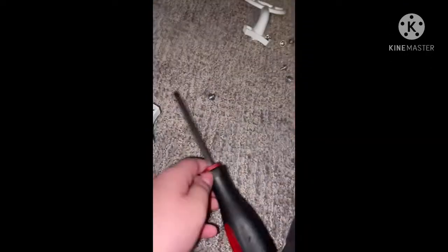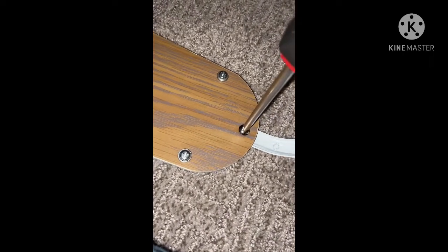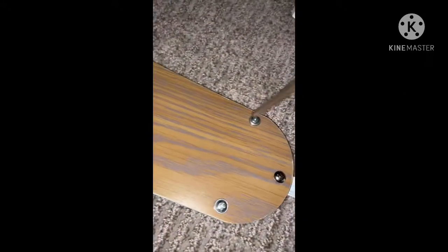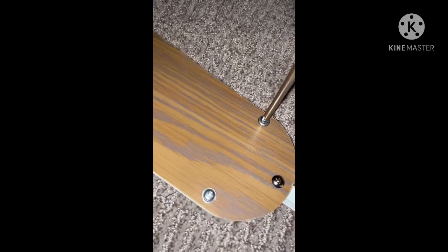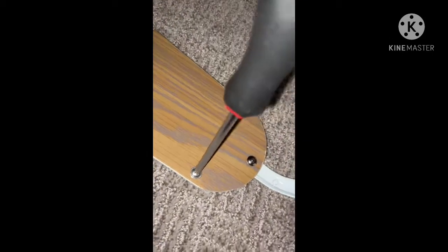Now we can just get our screwdriver and tighten these even more. You see the one in the middle is the one without a washer, but I don't care — this is not going to be installed. Just tighten it until it is snug. The middle one's snug. Now time for the right one, or at least my right one. Now my left one — it's still kind of loose, so just carefully tighten it until it is snug and it won't fall off.